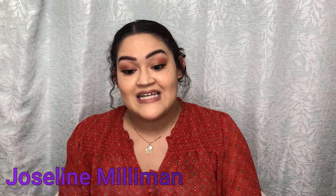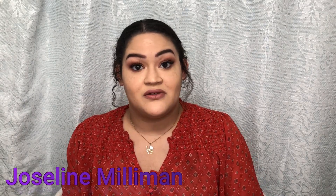Hello everyone! How are you doing today? I hope you're doing well. My name is Jocelyn Milliman and today, you can probably tell by the title, we are going to be doing another how-to video.